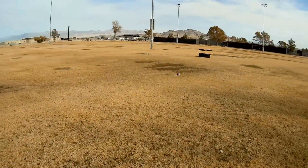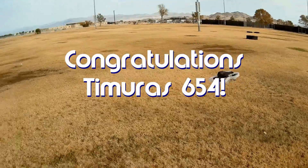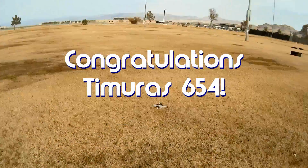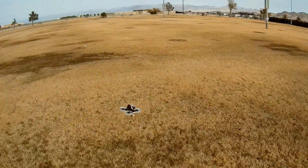Good morning, QuadCopter101, and before we get started, let's get today's shout-out out of the way. Today's shout-out goes to Tamoris654. Tamoris654 was first to say first in one of my recent videos, and thus wins this shout-out, so congratulations.